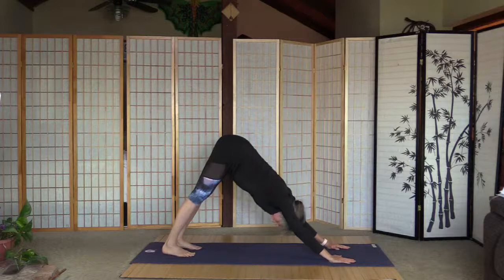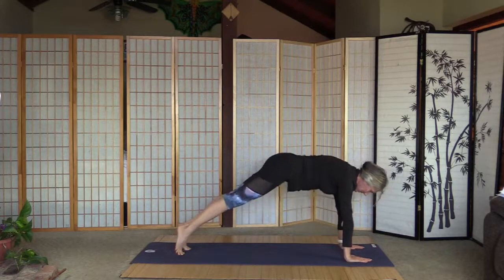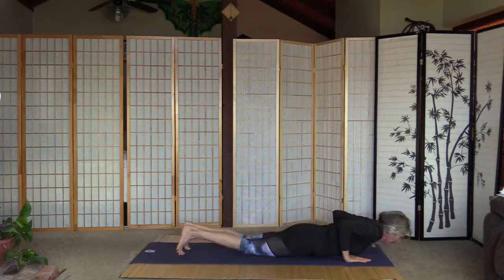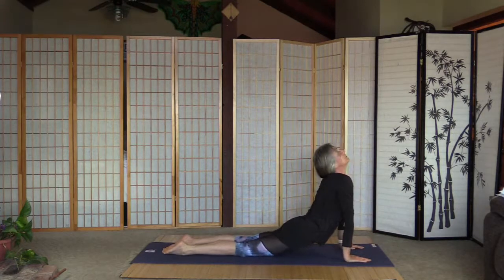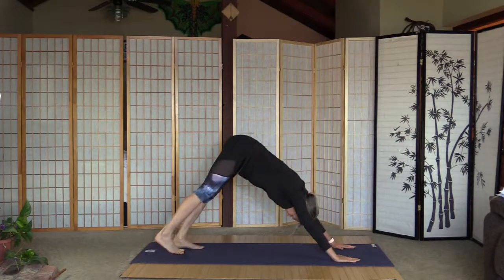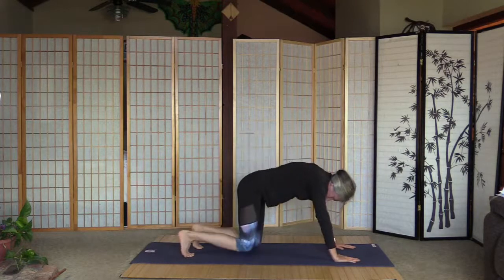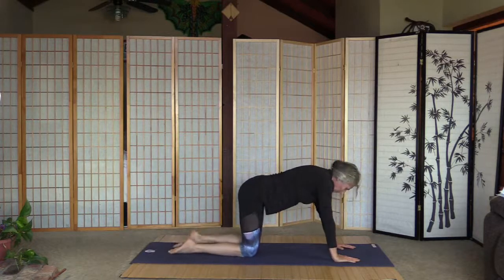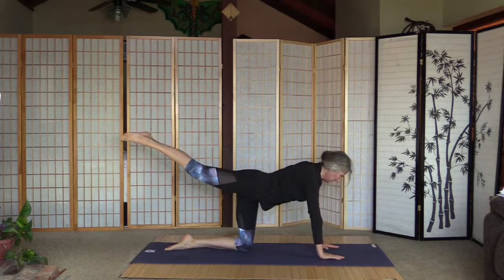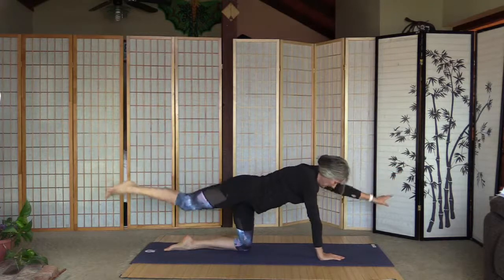Okay, I think that's gonna be the last chaturanga today. Let's do it nice and slowly. Curl the toes and down. As we inhale, let's move the knees down to the floor, point the feet. Lift up the right leg — really strong core here, pull the tummy in — and left arm. Five crunches slowly: one.